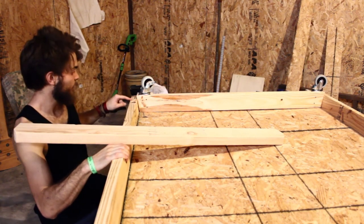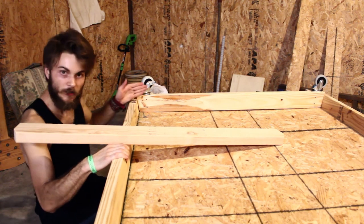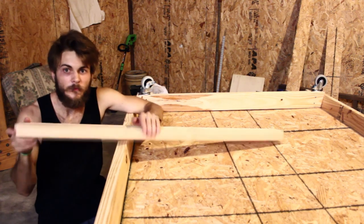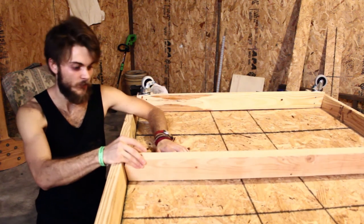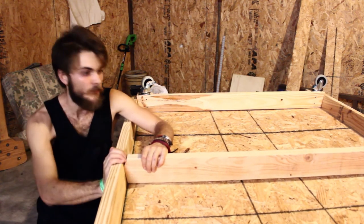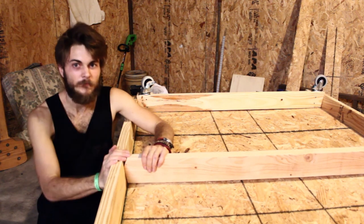I should have cut these shorter and then just put this in here. It's really bothering me. So I cheated and I cut a little bit of this off — my center support — so I didn't care. Just as long as you don't see it. It'll still be cool!